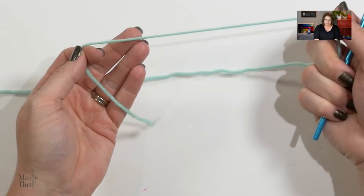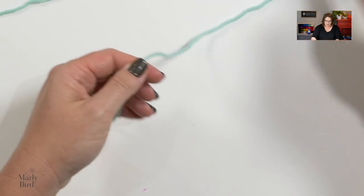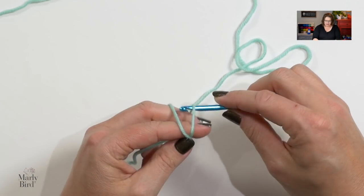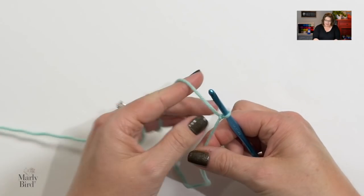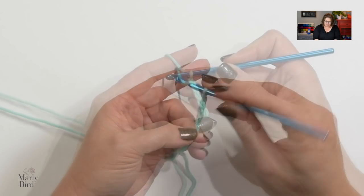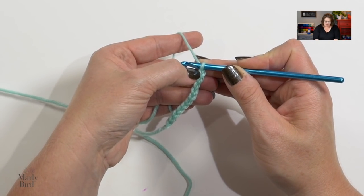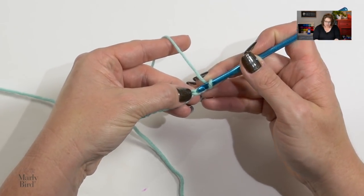For this pattern you need a worsted weight yarn and a size H or 5 millimeter crochet hook. We begin with a slip knot directly on our hook. Once you get the slip knot on your hook, you want to chain 11 — and that's for all of the sizes. Once you have 11 chains, skip the first chain, go into the second chain from hook, and single crochet.